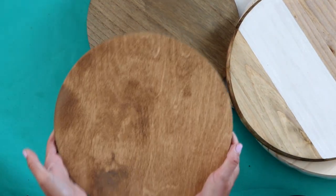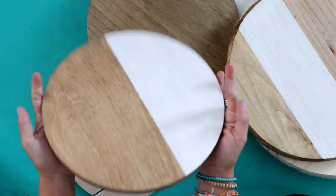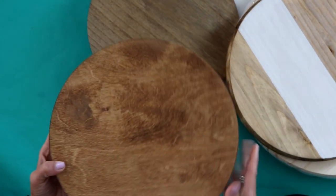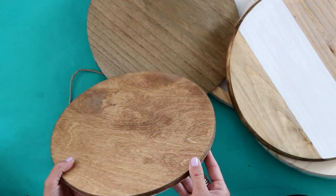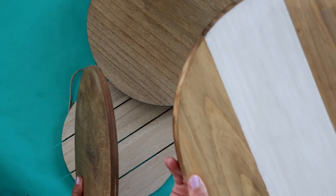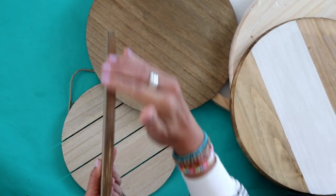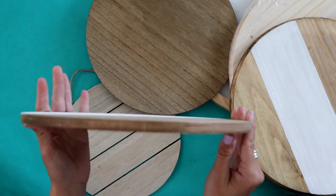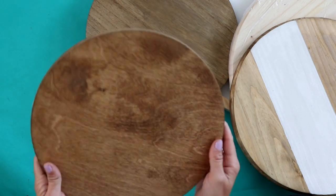I also got this 12-inch one from Lowe's. I've got it painted just to see how it looks. It's not nearly as heavy. If you notice, the larger ones have a round edge, but this one has a flat edge and it's not nearly as thick — but you still get the desired effect.